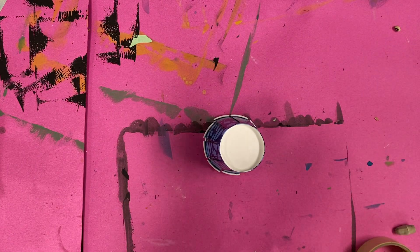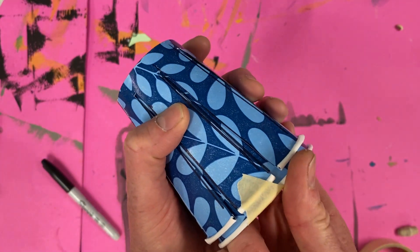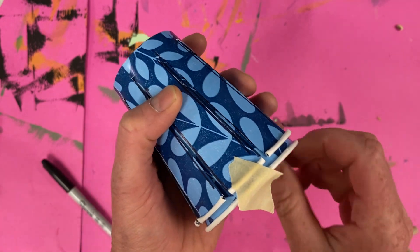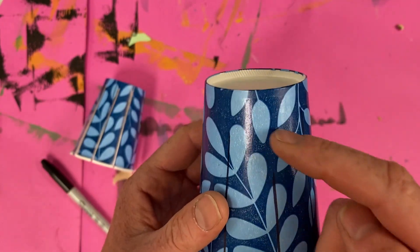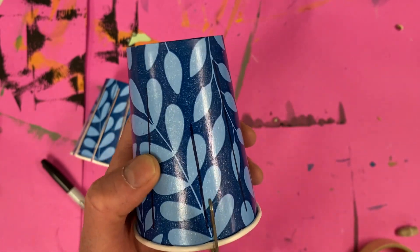Then you are simply going to peel off that tape. If you could leave it on the outside template, slide your piece out, and then you're simply, very carefully, going to cut along those lines.